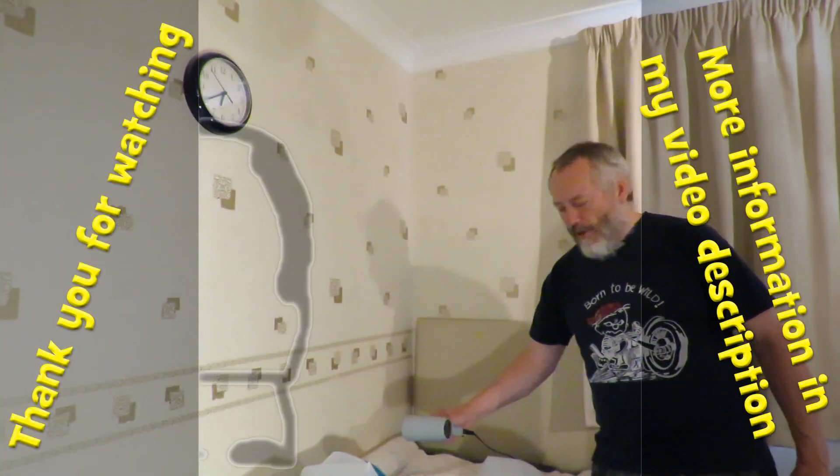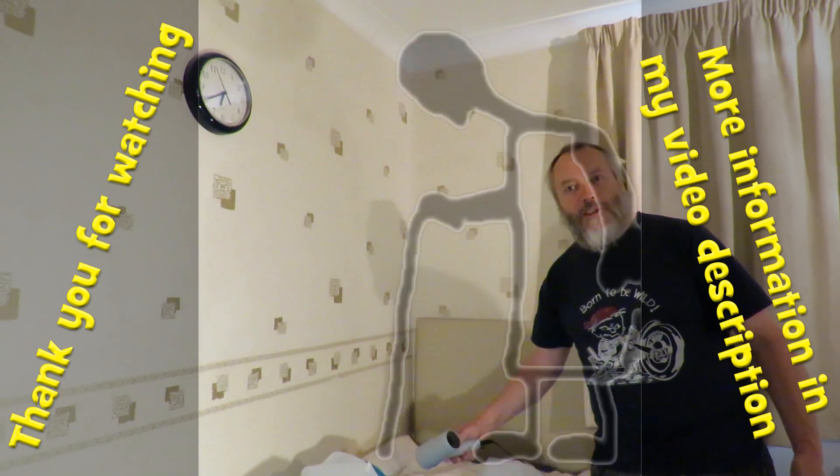Well, I think Jag did it much better than I did, so I'll put a link to his video.